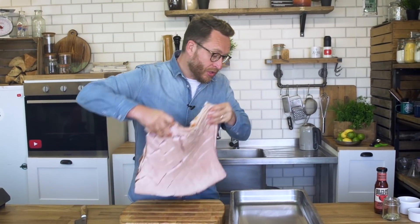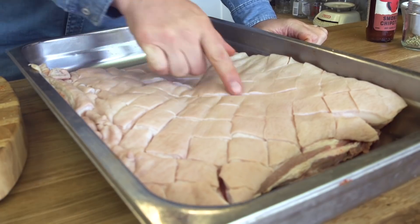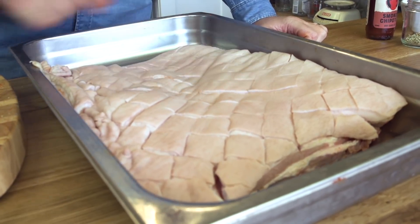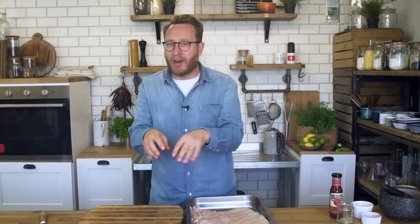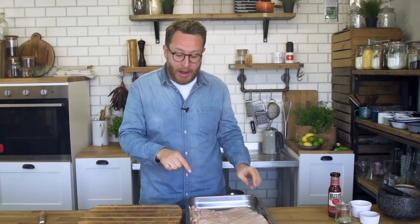Transfer this now to a container — and this is one of the key things to get crunchy, crunchy skin. I've put no salt, no seasoning, no oil, nothing on the top of the skin. I'm going to put it in the fridge overnight, and that's important because what will happen is it will dehydrate the skin even more. So when that hits the barbie with a little bit of salt and oil on it, it will go super crunchy. Don't miss this bit — in the fridge overnight to dehydrate.